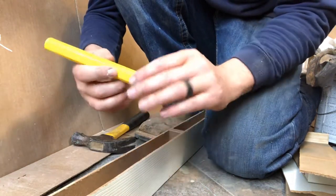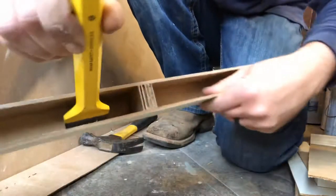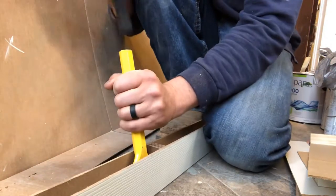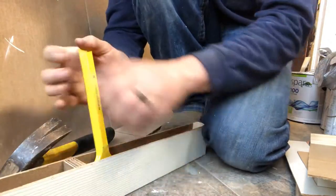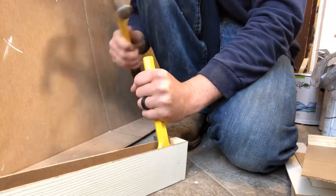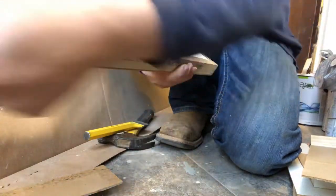I use a masonry chisel. You just take that chisel, stick it down in there right on the edge. Then I take a hammer, hold it tight, and beat it down the whole way. There's one side off. You see it leaves a pretty decently clean glue edge.